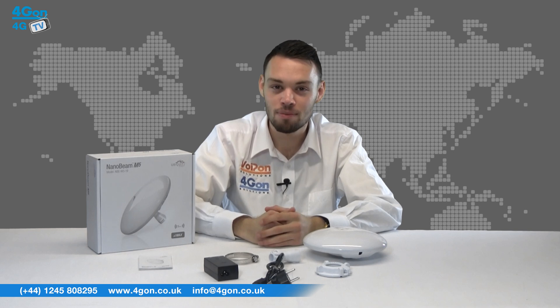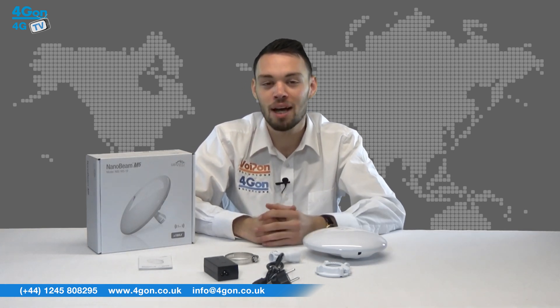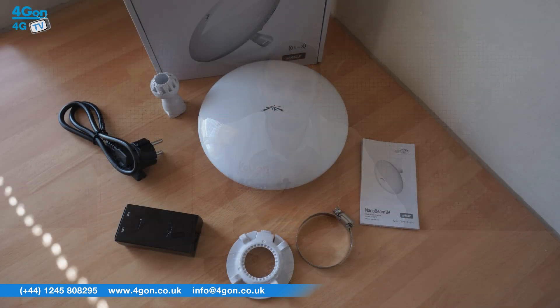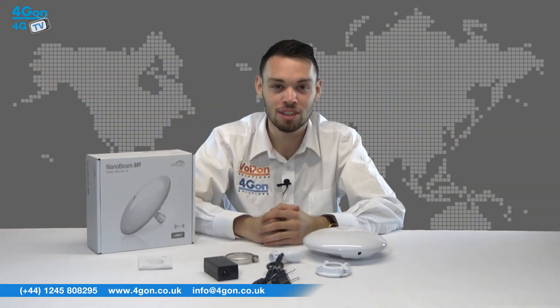The M516 and M519, which we have here, are both compact and stylish products, great for discreet installations. The M519 is slightly larger at 190mm across, where the M516 is 140mm across.